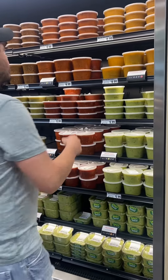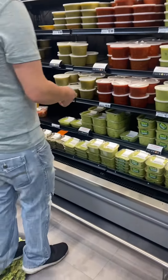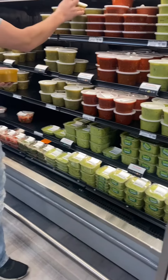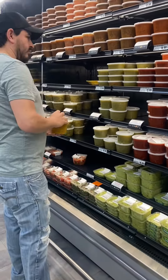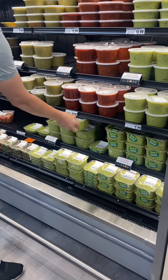I want a habanero, yeah. A small red and a small guacamole. I want to try that spicy serrano one.